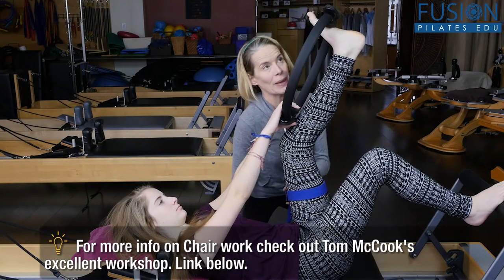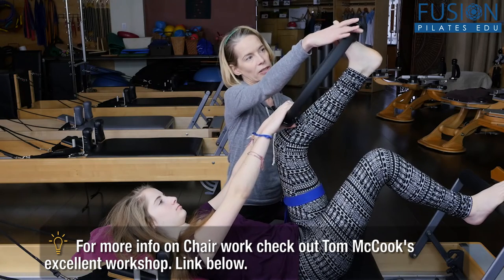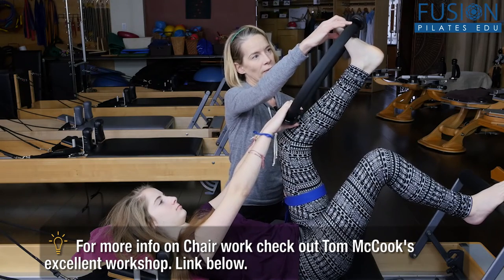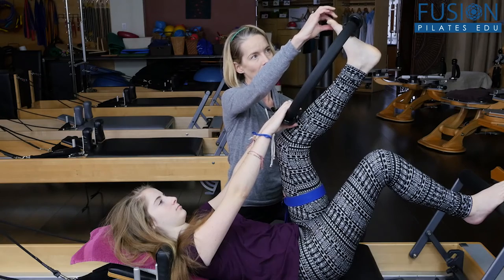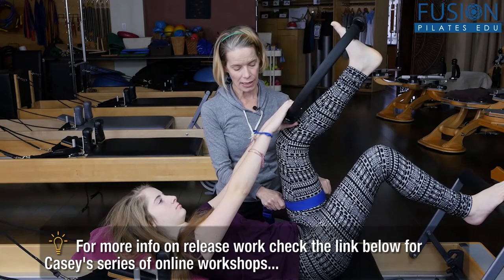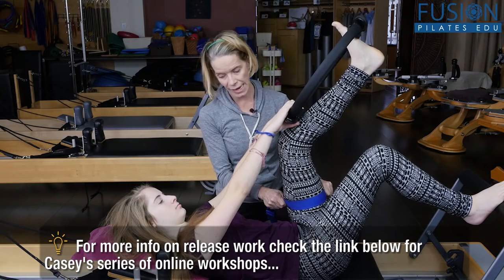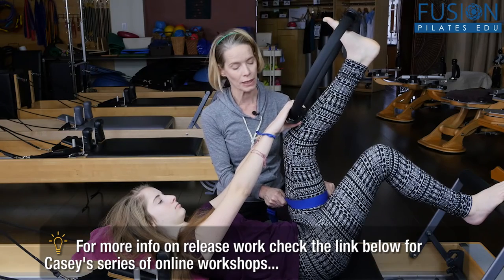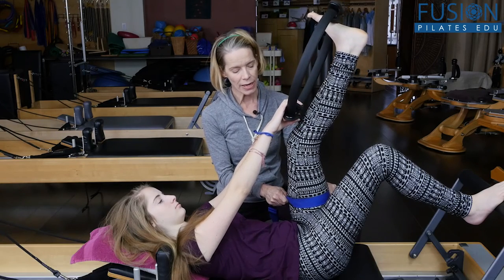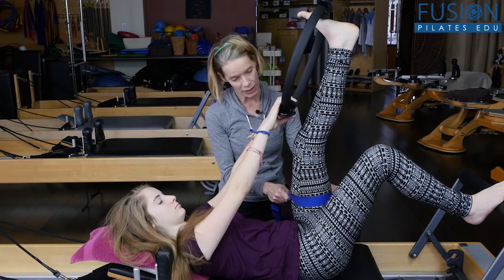I'm going to ask her to bend her knee and I want her to be aware that she's not losing the ball of her big toe and that the second toe stays in line with her knee. Then I'm going to take the yoga strap and pull the flesh towards me. On the exhale, she's going to slowly open her knee, thinking about dropping her hip in opposition, reaching into the magic circle.